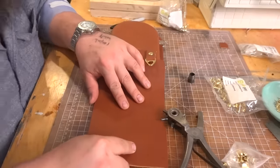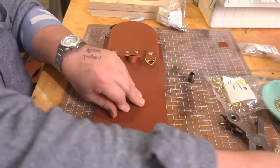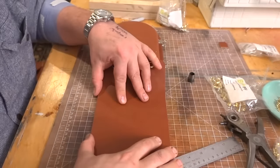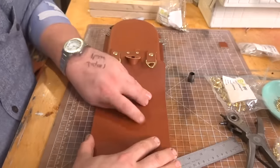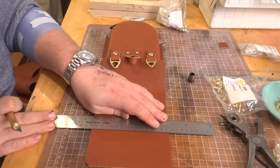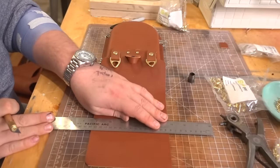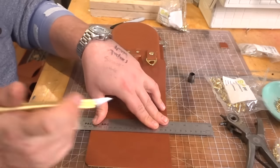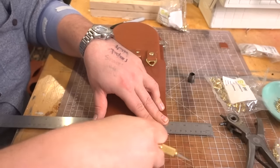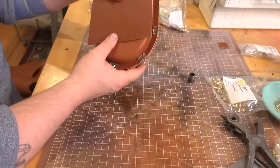I'll bring this down to my cutting board, using the lines on the cutting board to get a nice straight cut. This isn't so much for getting the closure on the flap as it is getting the closure on the body, because I am going to glue the body together before I put the Chicago screws in. It's just to make sure that we're getting it right.